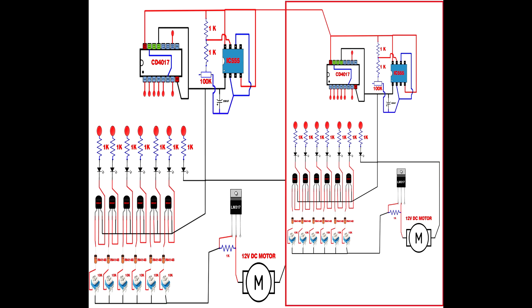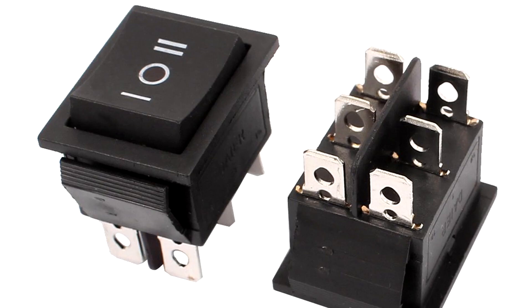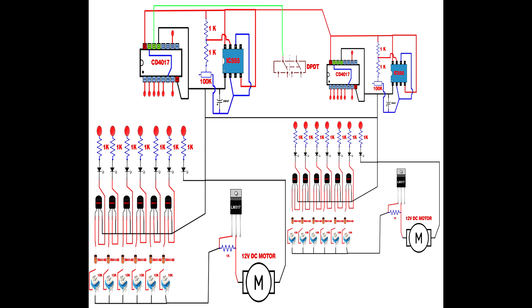Connect second CD4017 IC pin 16 to first CD4017 IC pin 16. Connect second CD4017 IC pin 8 to first CD4017 IC pin 8. Set up the 6-pin DPDT rocker switch — it has pins 1 through 6. Connect first CD4017 IC pin 14 to DPDT switch pin 2. Connect second CD4017 IC pin 14 to DPDT switch pin 2.